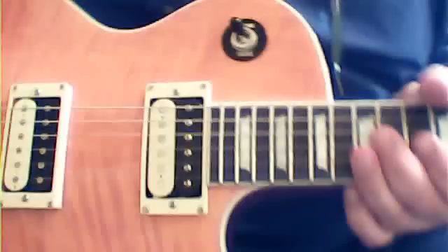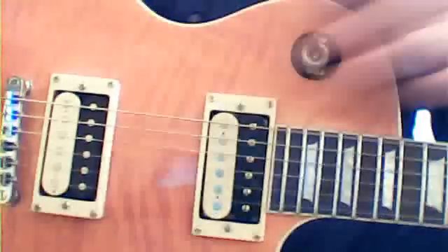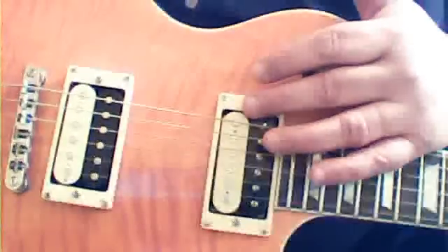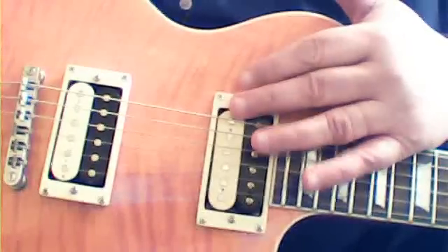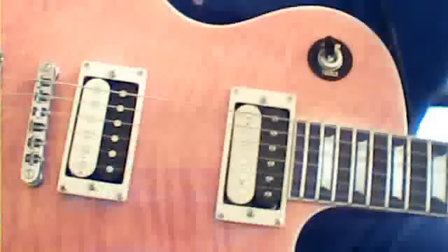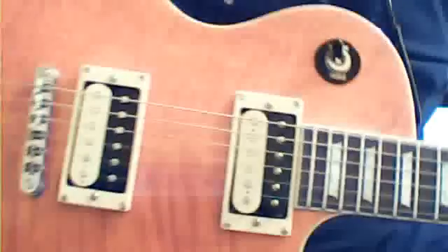I also tested the pickups on this to see what type of numbers they were putting out. On the front pickup it's putting out 16 ohms resistance. On pickups, 20 ohms is considered great on a humbucker, 10 for a Fender obviously. Unfortunately, this one is 16 and this one is 15. That's down to the windings, the way it's done.